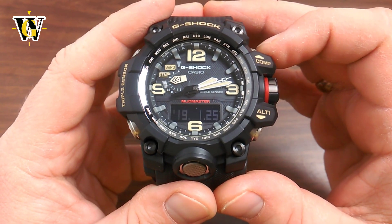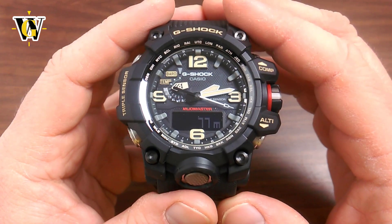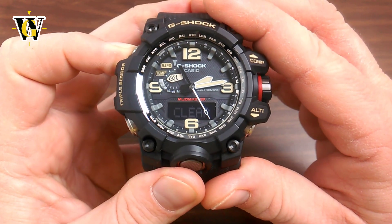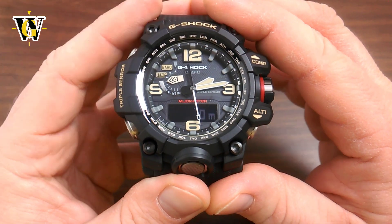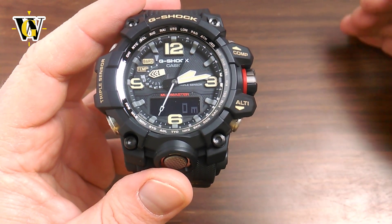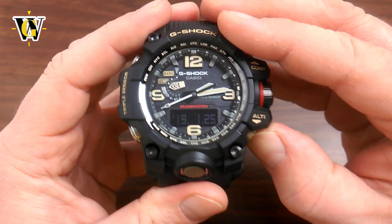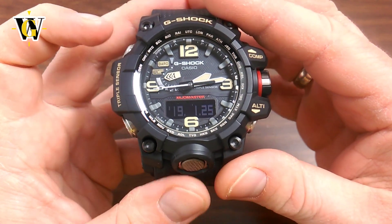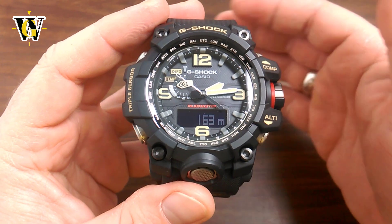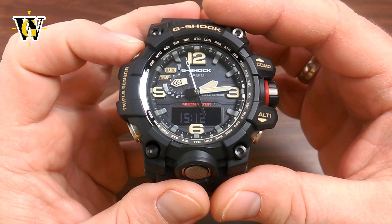If you want to start from scratch because you're beginning a new hike, you can clear any of these entries — manual ones as well as maximum, minimum, ascent, and descent. To clear any of them, select the one you want, then press and hold the adjust button. For example, to clear the cumulative ascent for a new hike, select ascent and press and hold — and it's now zero, ready to start tracking again. You can do the same with any manual entry. If you have 30 entries plus all the other data and want to reset everything, it would be tedious to clear each one individually.